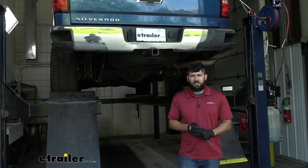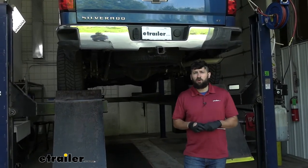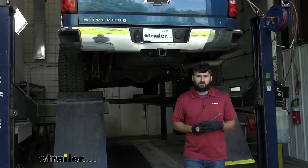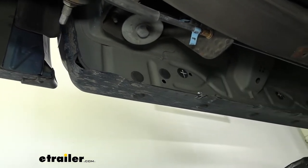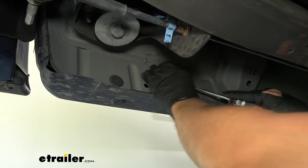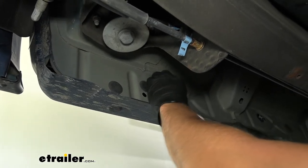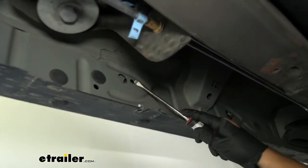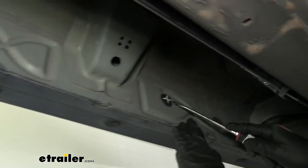We're starting the installation underneath the truck on the driver's side. The first thing we're going to do is remove some rubber grommets from the rocker, so you'll need a flathead screwdriver. On the rocker panel, you'll see several little rubber plugs or grommets. We only need to remove two on each side, which I've marked out. If you're not sure which ones to do, the ones we're looking for have a small hole directly beside them — here's the rearmost one and here's the middle one.